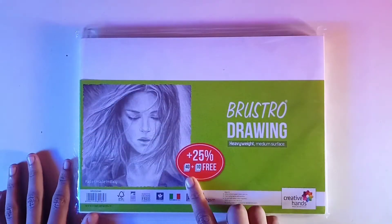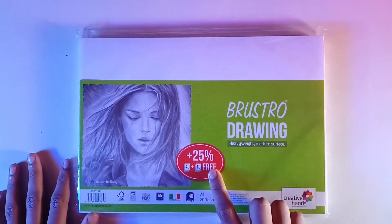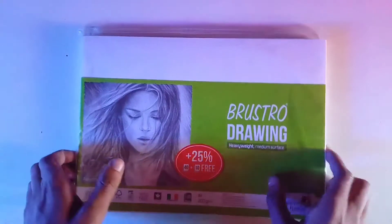Like I said, it has 40 sheets, but it has 10 extra sheets. So it has a total of 50 sheets. It has a rough texture surface. Let's draw something in it, then I'll tell you about this paper.